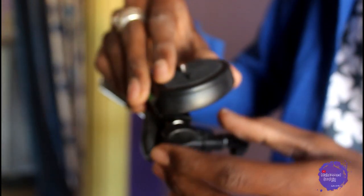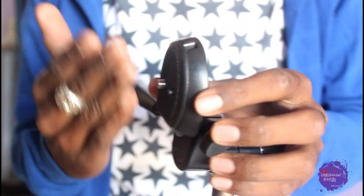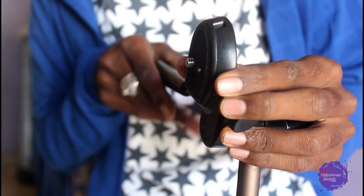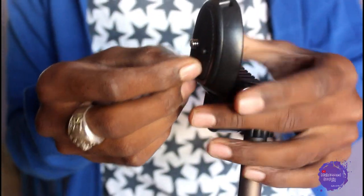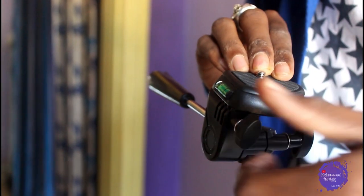This knob lets you set the pan at different angles. If you want to shoot, you can tilt it in various positions. There is a level indicator here — you can see the bubble. This bubble tells you whether your pan is in the right degree or not. If the bubble is in the center, it is level.